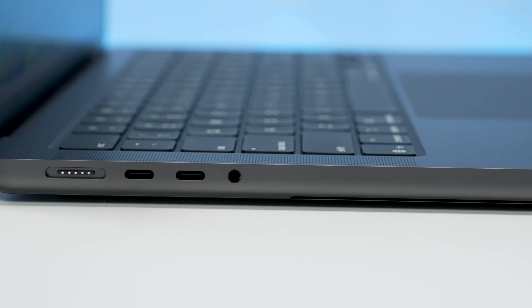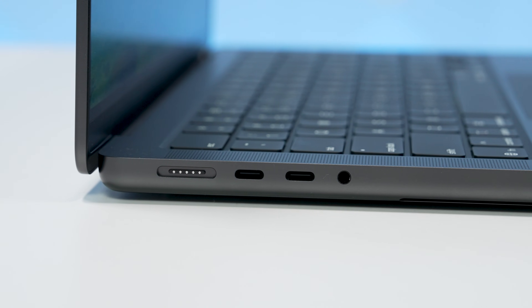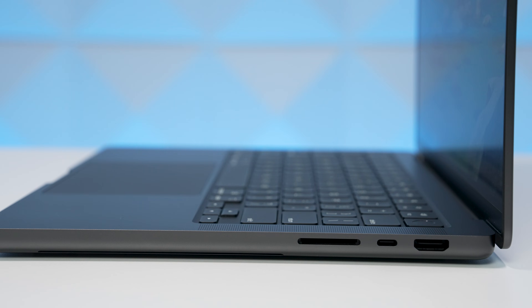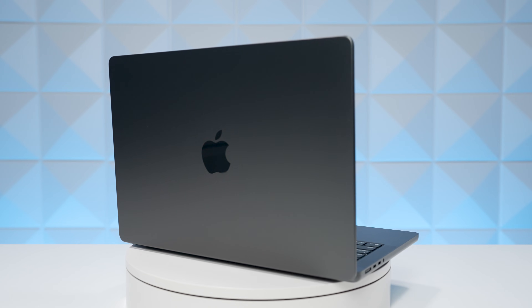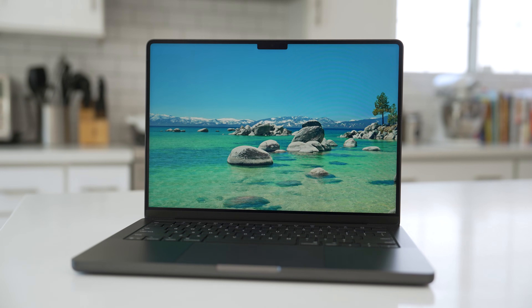Looking at the ports: you still have MagSafe 3, USB-C Thunderbolt 4 — it did not bump up to Thunderbolt 5 — a 3.5mm headphone jack, an SDXC card slot for media, another USB-C port, and HDMI out. This is essentially the same exact machine. The colors — silver and Space Black — are also the same. It's all about the M5.